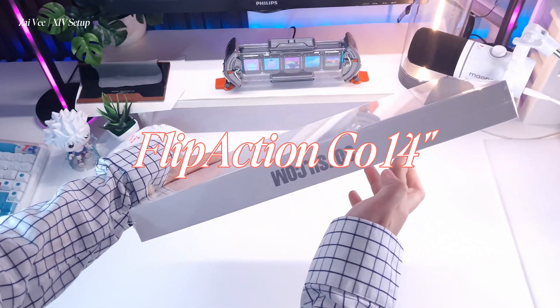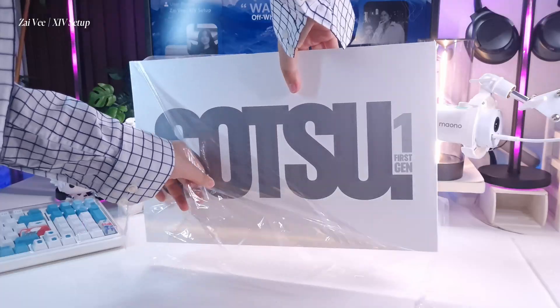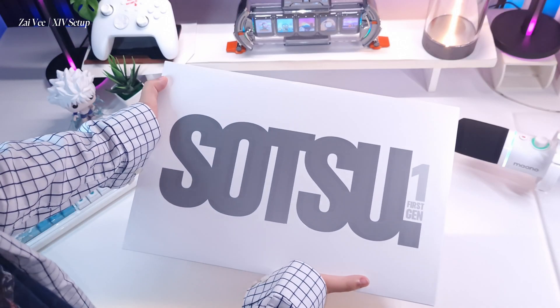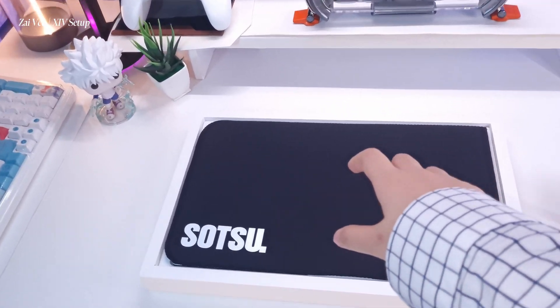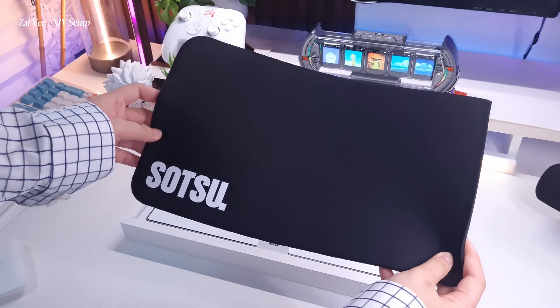What I love about brands is when they take into consideration building their identity not only on social media but also on their packaging. Just look at this — very minimalist and aesthetic. They also maintain the use of white to emphasize the sleek image of their product, looking clean, nice, and very suitable for setups in different settings.